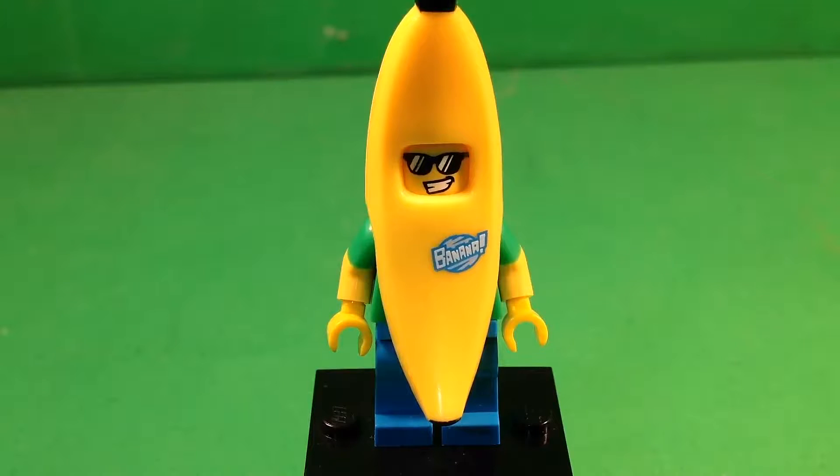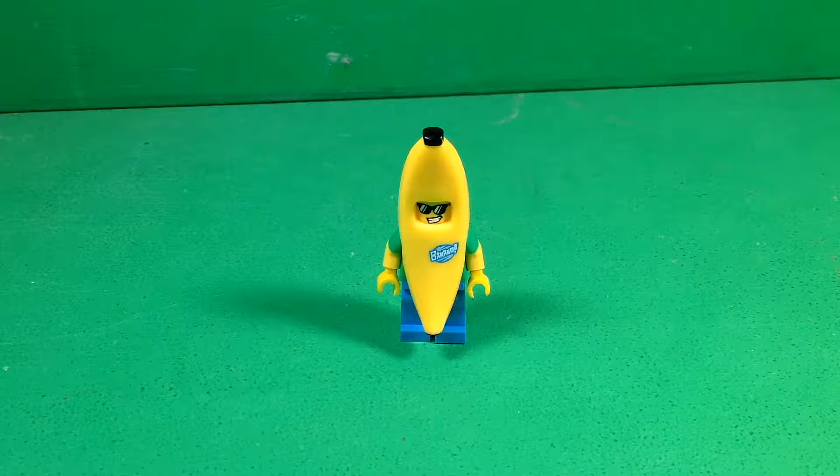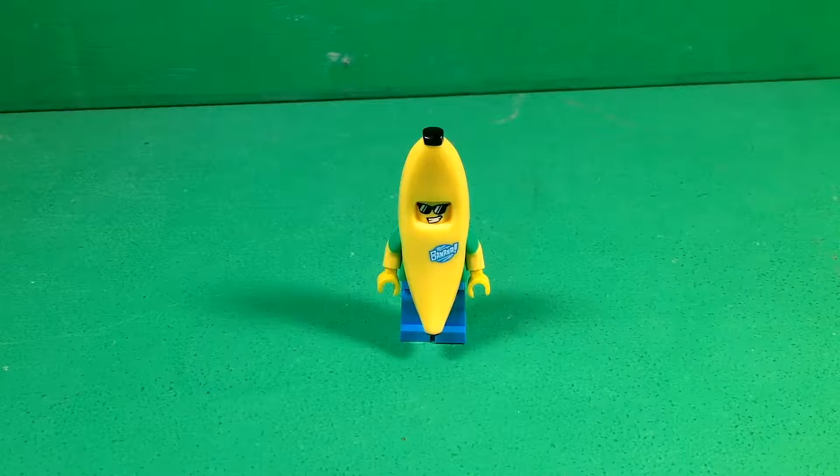I think it was a great idea for LEGO to make a Banana Suit Guy in LEGO Minifigures. Anyway, there's my quick review on this minifigure. I hope you enjoyed this quick review of the LEGO Banana Suit Guy. Let me know in the comments down below — do you want me to review the other Series 16 minifigures individually as well? If you guys want me to, I definitely will, so please answer that question in the comments.